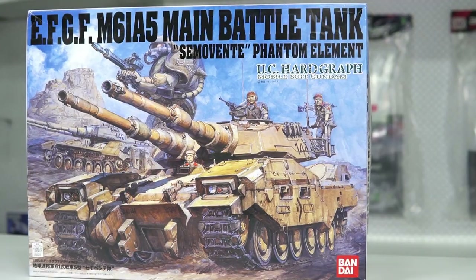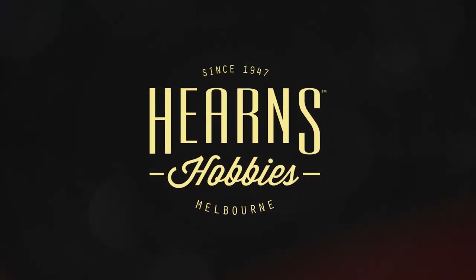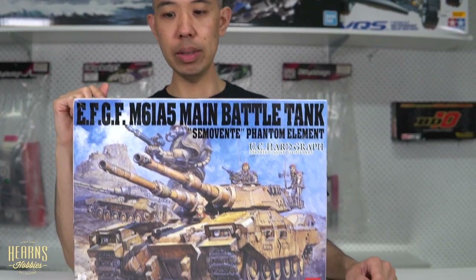It's pretty massive and pretty impressive, and this is one mean looking tank. Hello, this is BJ from Hearn's Hobbies, and I'm going to be looking at this quite unique little kit here — it's not really little, it's actually pretty big for what it is. This is the Bandai Type 61 Semivente from the Gundam Universe.